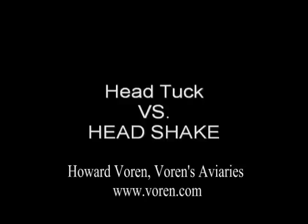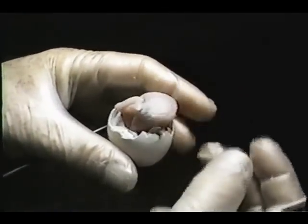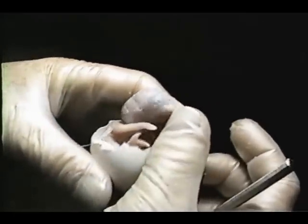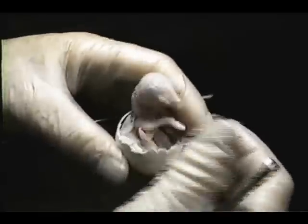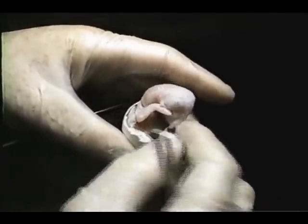The head tuck versus the head shake is an important concept to understand when involving yourself with Hatch Assist. Notice how this chick keeps trying to tuck his head back into the developmental position. This is what chicks will do when, even though handling lets you believe they're ready to come out,